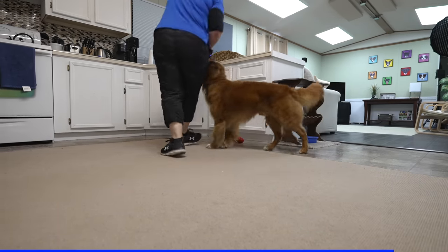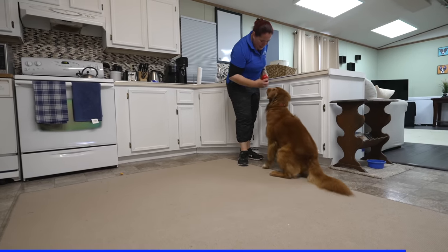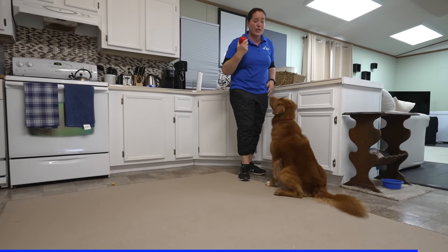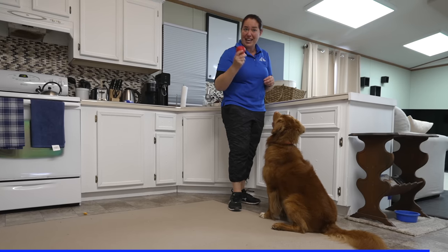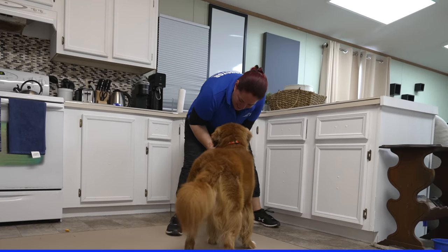He found it — 'look at you, you found it, good boy!' But even now he's more interested in the food in my hand than in the Kong itself, which means I'm doing a good job of engaging him. However, I need to make sure he's genuinely interested in the Kong, so I'm going to move it around and make it more interesting to build that toy value.